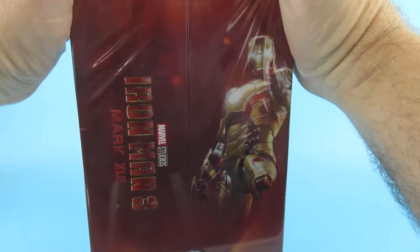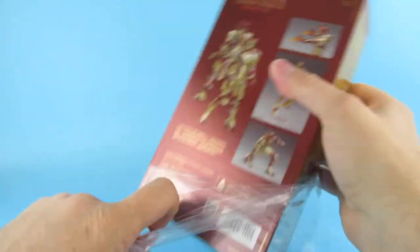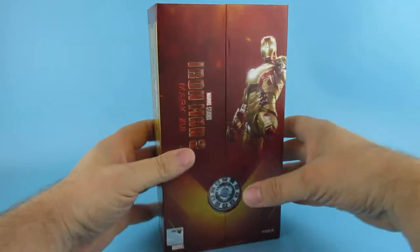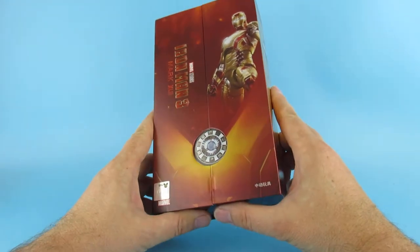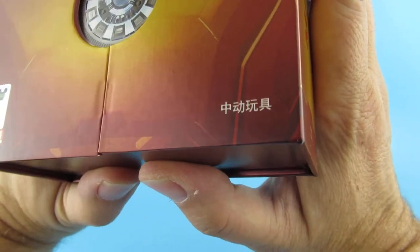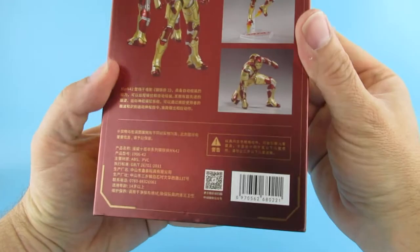I remember going to see Iron Man 3 when it came out and I really wasn't sure about it. I have grown to appreciate it over the years — it has become a favourite. Shane Black — anything Shane Black does is usually quite good, apart from his jokes in Predator. Does anybody know what that means? I guess that says Marvel — I love the writing on the back there.